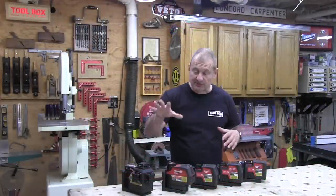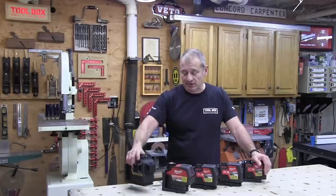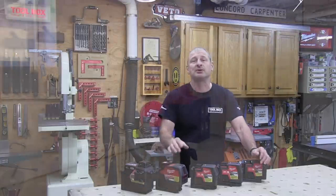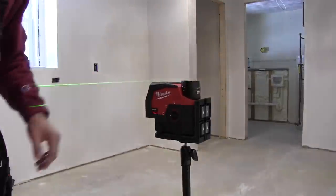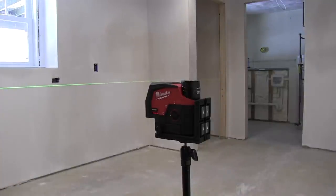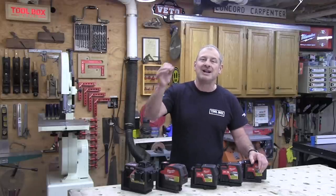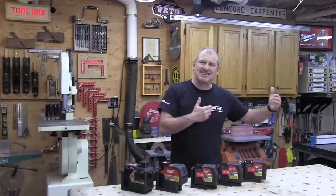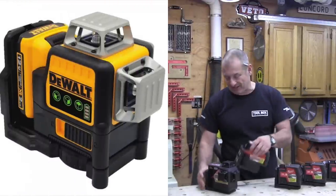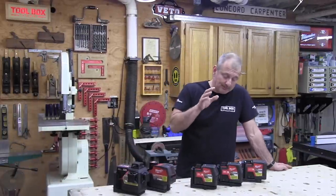The M12 360 three-plane laser and the cross line plumb point laser work off M12 batteries, and you can expect 15 hours of continuous run time. The M12 lasers target existing M12 tool users and rechargeable 12-volt competition in the market. They're compatible with all M12 batteries up to 6 amp hours, and Milwaukee is looking to compete with DeWalt, Bosch, Hilti, Makita, and Spectra rechargeable laser offerings.